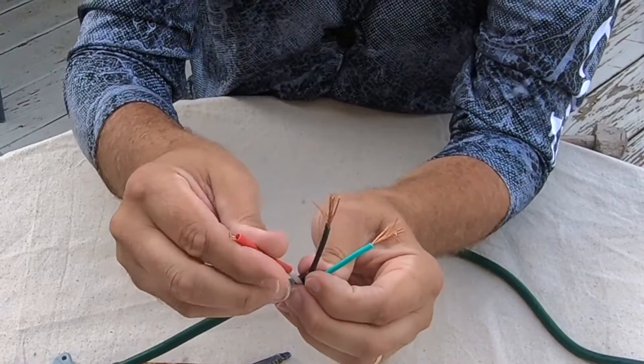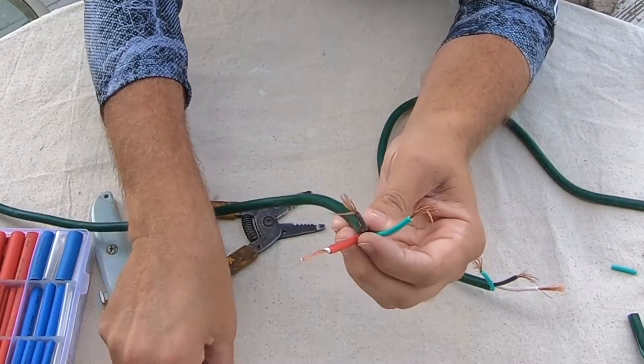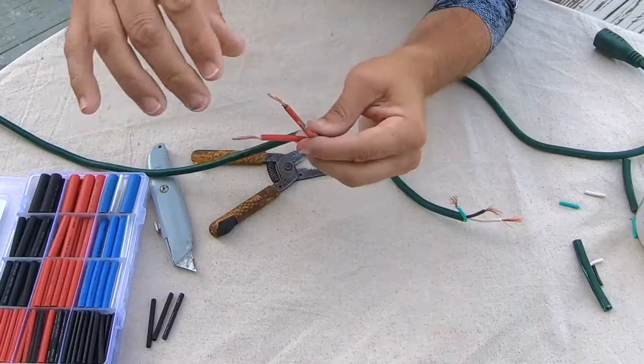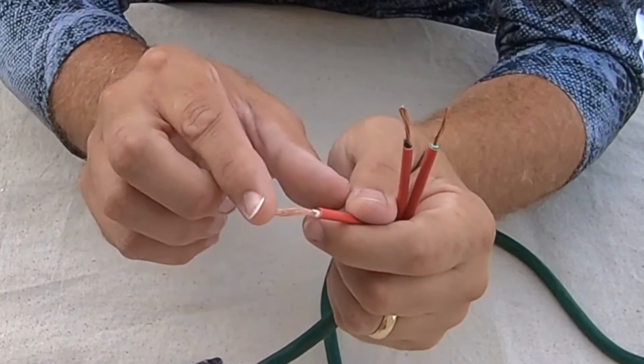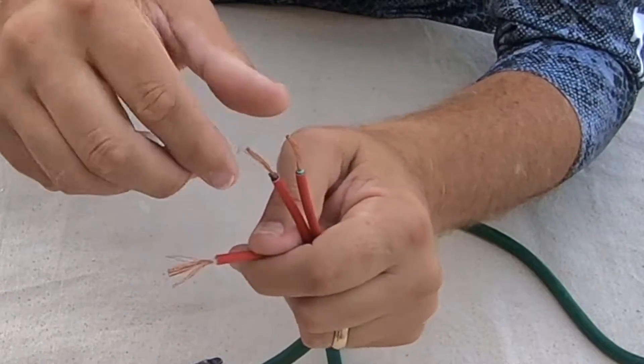What I'm doing now is just going ahead and putting this three thirty-second tubing over the wires and the existing jacket. There we go, so we've got three on there. Now we'll fan these back out again — you'll see why in just a second.